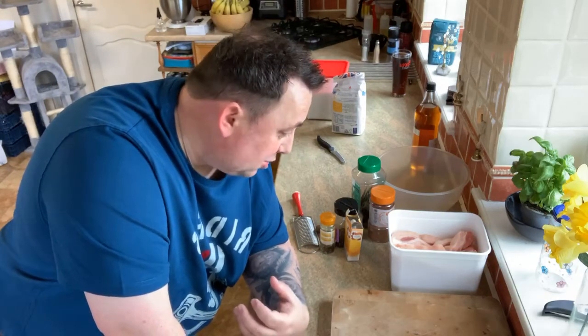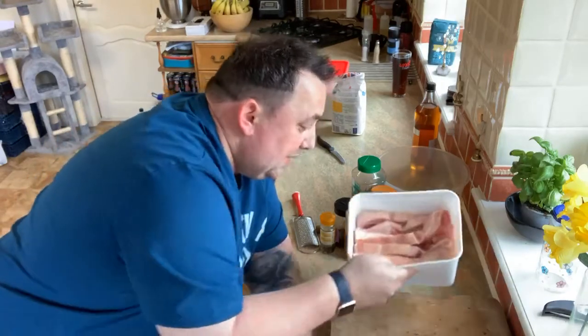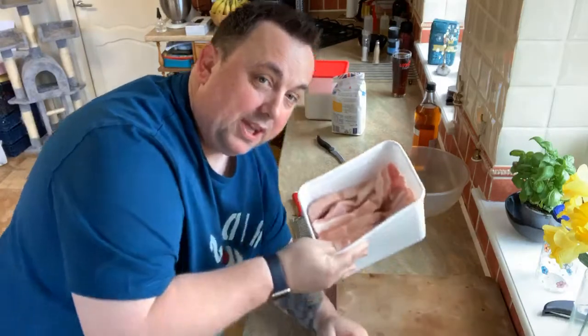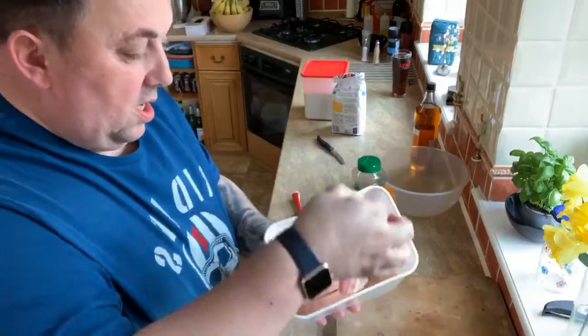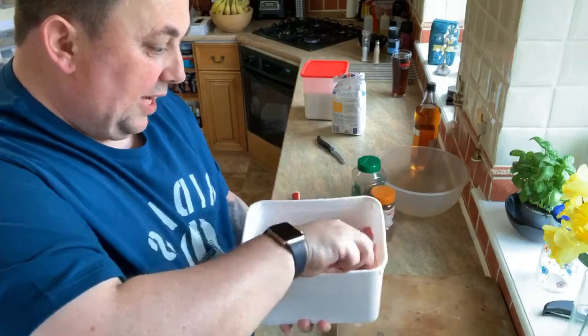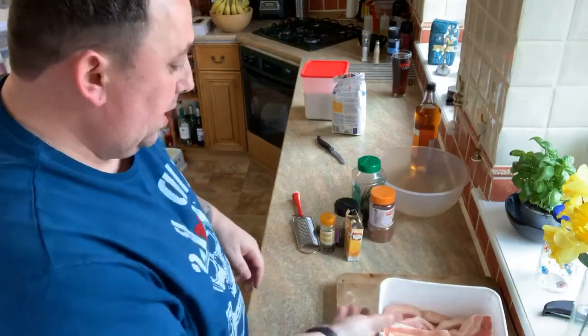Brining adds flavor - it's a type of preservative as well, and it just adds lots of flavor. It's kind of like a marinade. So I'm going to show you how we brine our belly pork. I've been down to the supermarket today and I couldn't get any pieces of belly pork, so I've just got these belly pork pieces.